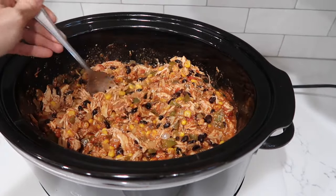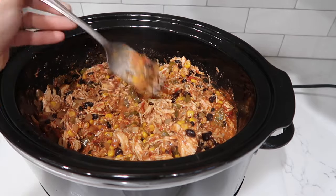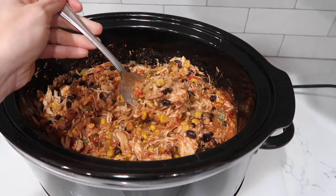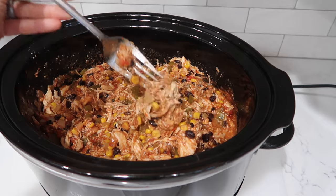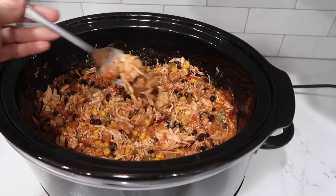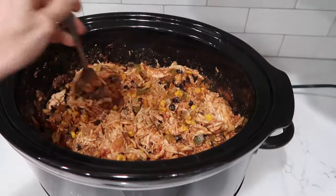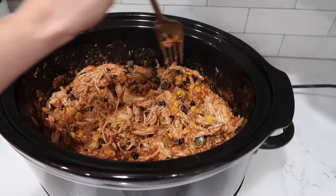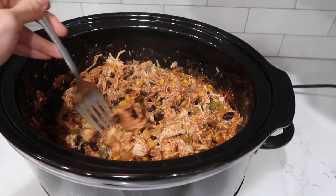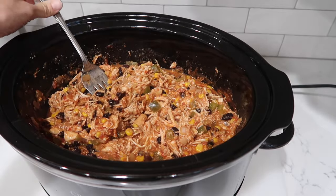The possibilities for how to serve this are endless. You can put it on top of a salad, make it a rice bowl, put it on top of chips for nachos, or use it as a filling for burritos — which is what we're doing tonight. Remember, everything is already in here: the cheese, all the spices, all the seasonings. You can add extra cheese if you'd like. I still desperately need a new name for this dish, so leave your suggestions below.